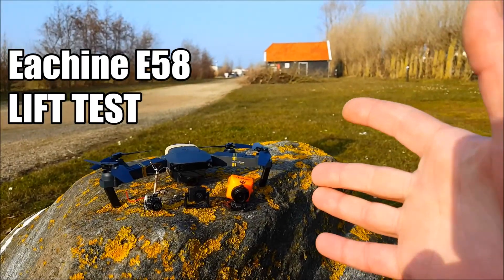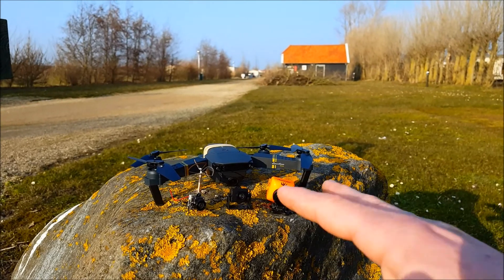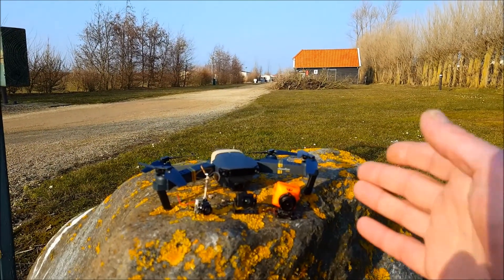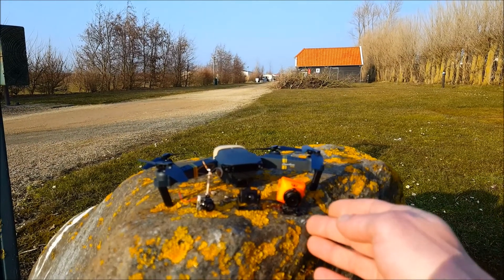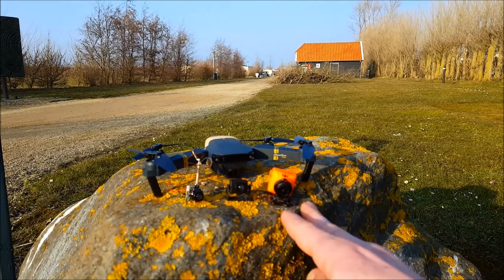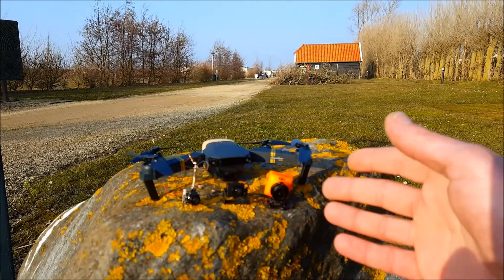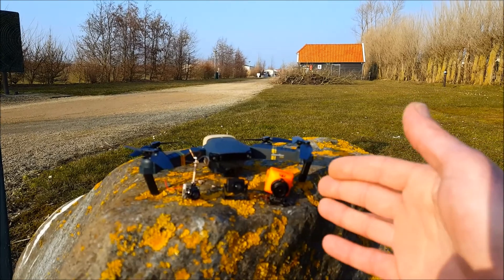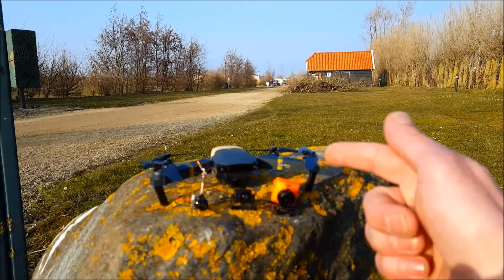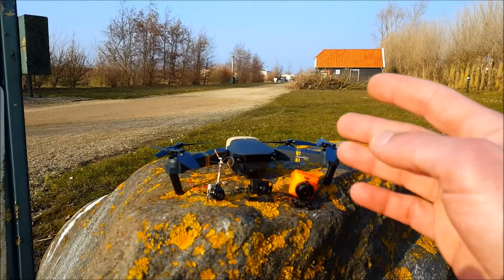Hello everybody, welcome to a new episode of How to DIY. Today we're doing the EEC58 weight carry challenge — how much weight it can carry for different FPV systems. We'd like to use the Runcam Swift, the normal Swift, which is the heaviest at 20 grams. With the VTX it weighs 25 grams, and with the extra battery it's going to be 30 to 35 grams. That's the target we'd like to reach with the E58 without any problems.